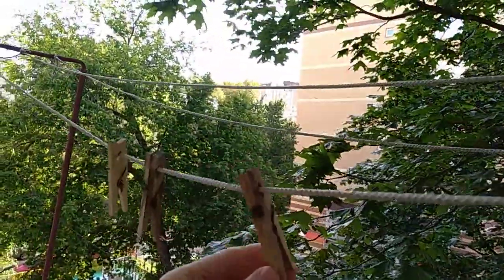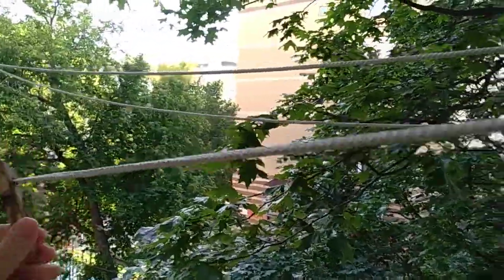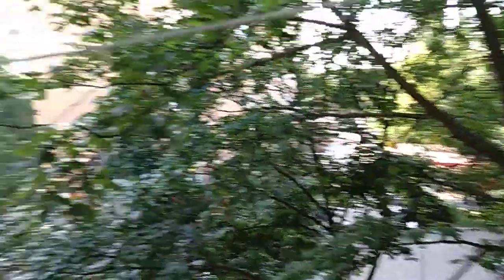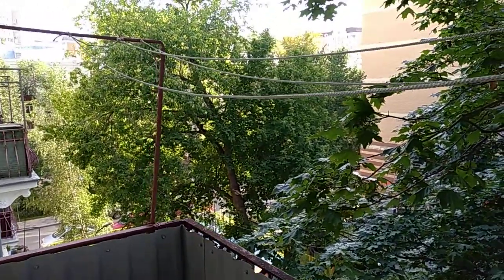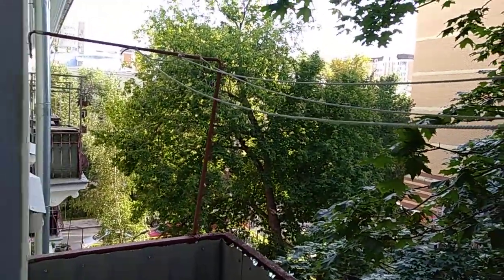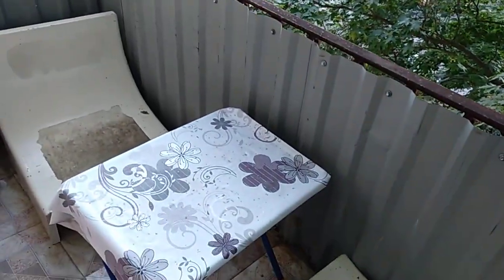But it preserves the fabric. After not doing it for many years I noticed that my fabric, my bedsheets, would go very thin and start ripping apart, so I decided to do it again. Here I'm doing my breakfast on the balcony as well.